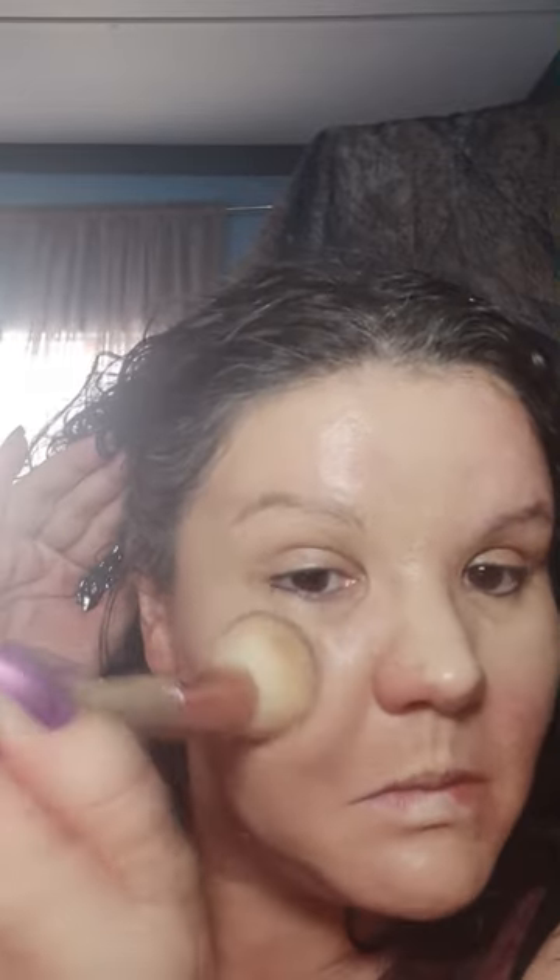Then I start patting it in. A lot of people like to do their foundation with a beauty blender, or those wedge sponges — I don't even know if you get those in shops anymore. I like to do it with a stippling brush — that's a flat top brush. To me it gives better coverage.